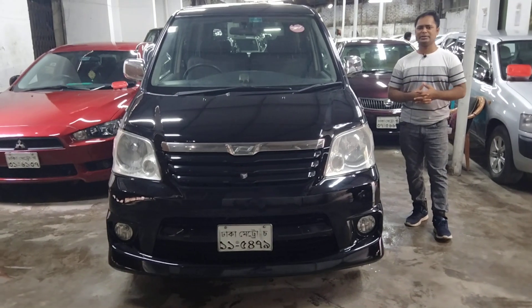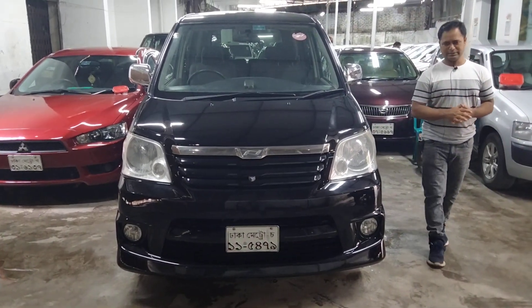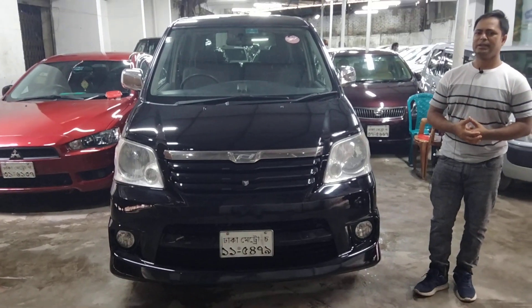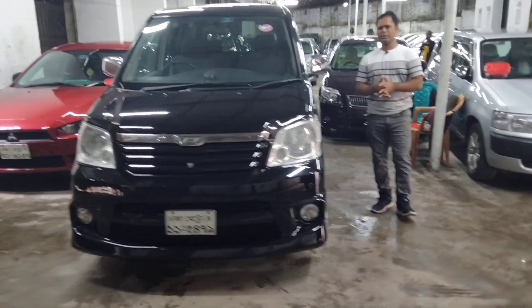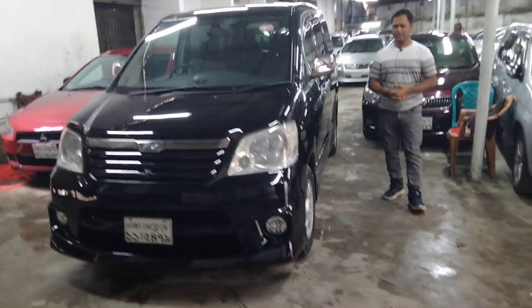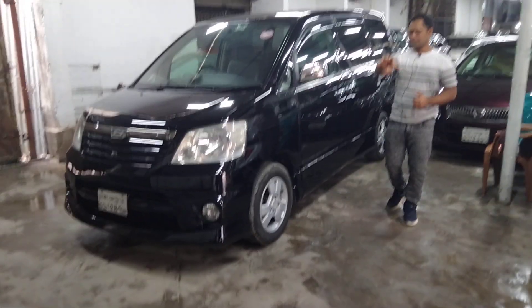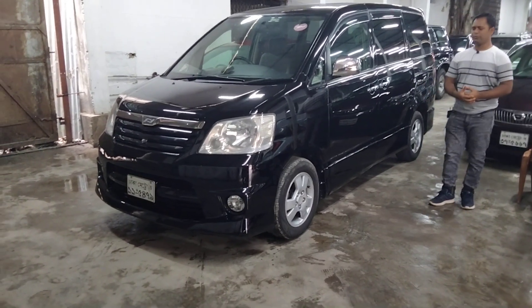It has a special fitting — the SII model with a new size fitting. It has a very nice condition and a new shape. This car is a fresh car with a full exterior view.